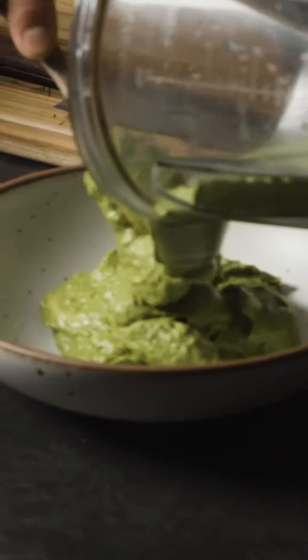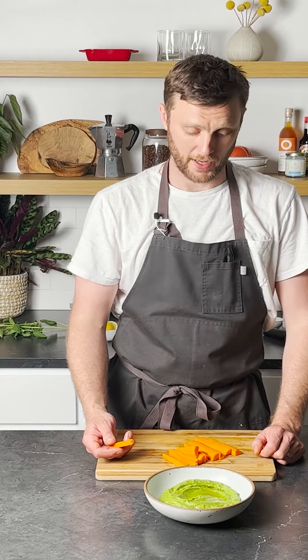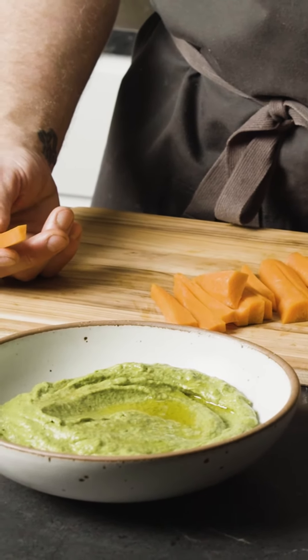This works great as a thick dip for a crudité. It can also be a dressing for hearty greens like kale or romaine. Or if you want to thin it out with a little water and lemon juice, it can go over some lighter greens. Happy snacking!